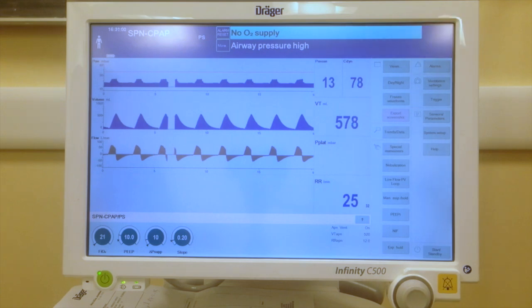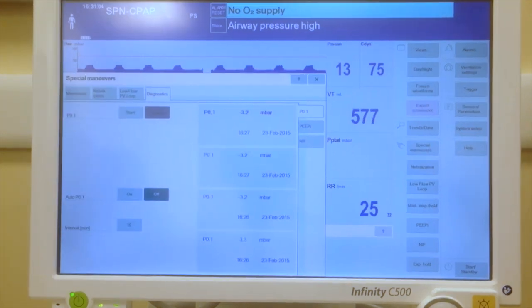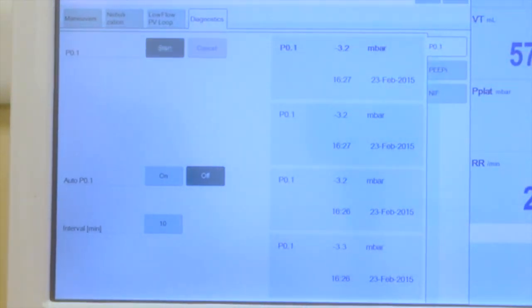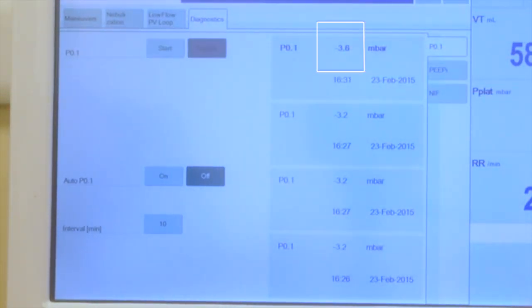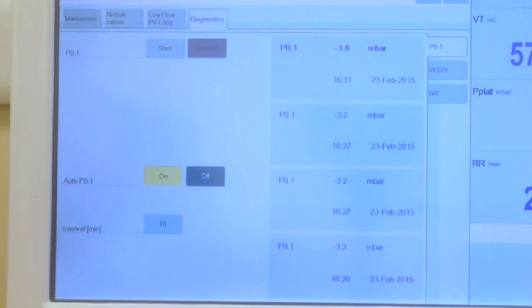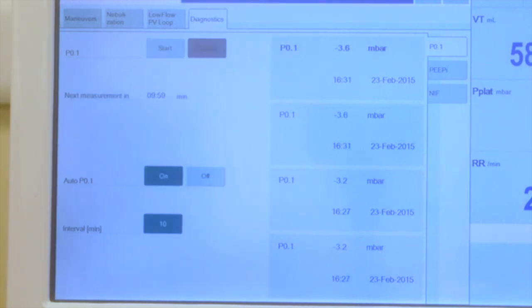This is how we measure P0.1 on a Dräger Infinity V500. We need to go on Special Maneuver and click P0.1, then press Start. P0.1 will be displayed here. We can also tell the ventilator to automatically measure P0.1 at the rate that we decide.